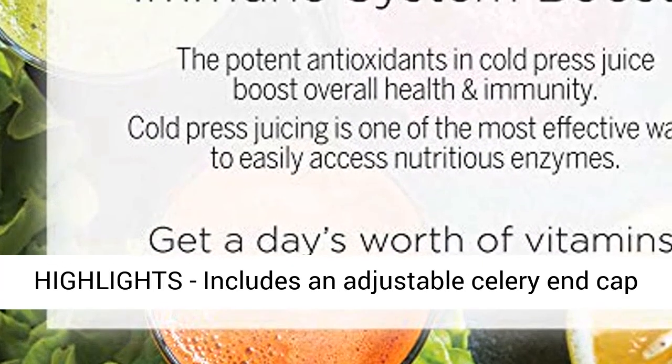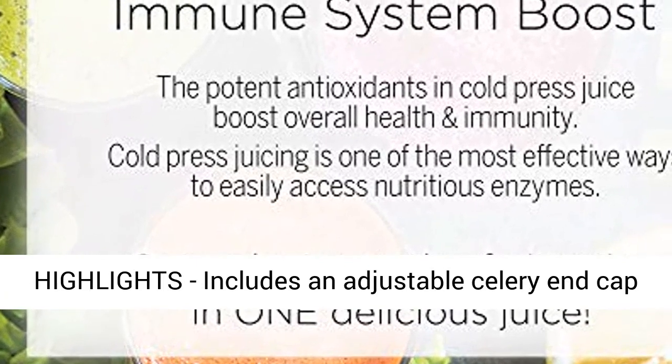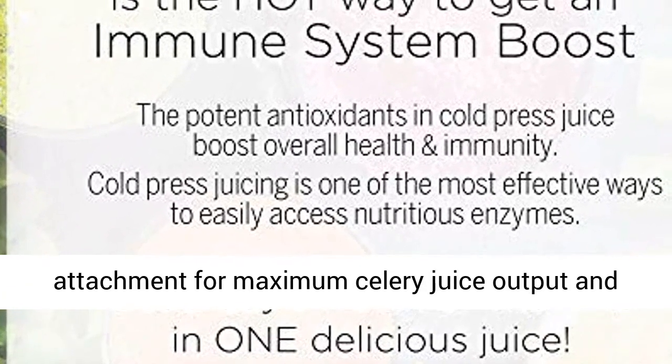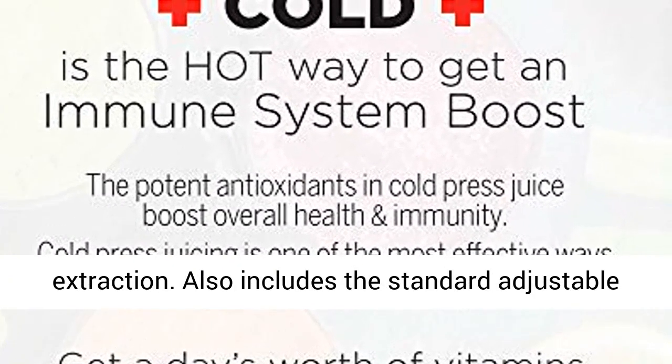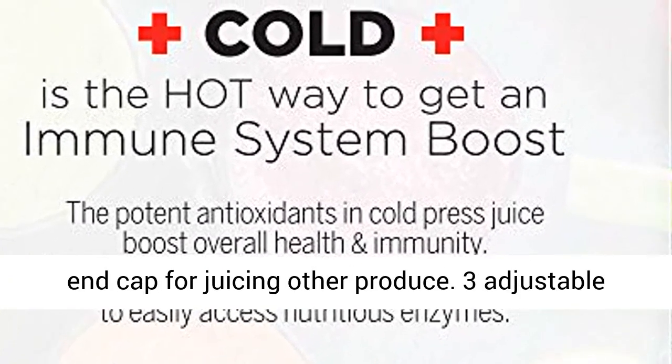Highlights: includes an adjustable celery end cap attachment for maximum celery juice output and extraction. Also includes the standard adjustable end cap for juicing other produce. Three adjustable pressure settings on each.